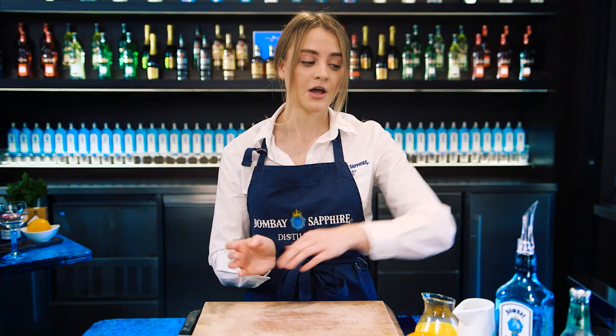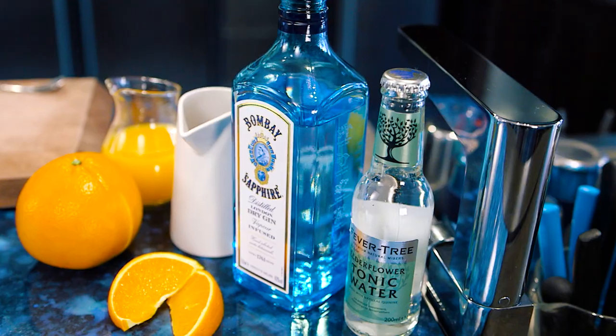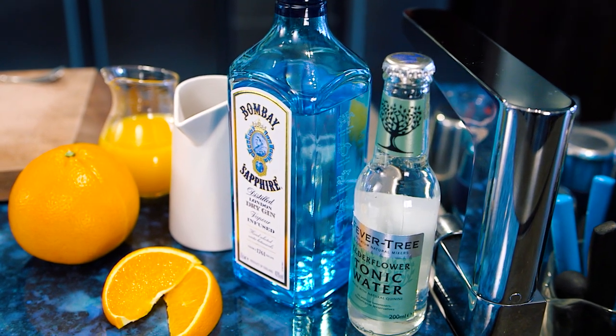Honey syrup is really easy to make — it's simply half honey and half hot water. Just mix it together, keep it in a sterilised bottle, and it can last up to about six or eight weeks in the fridge. We're then going to add some Bombay Sapphire and some Fevertree Elderflower Tonic.